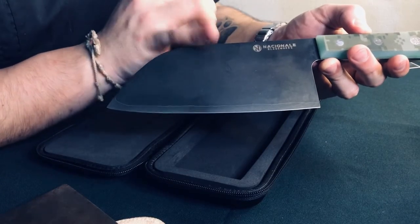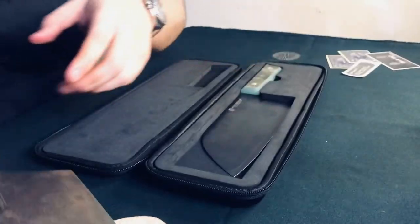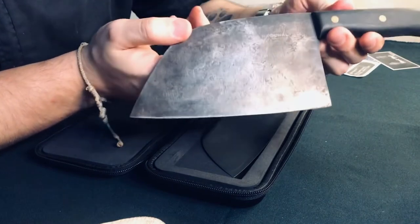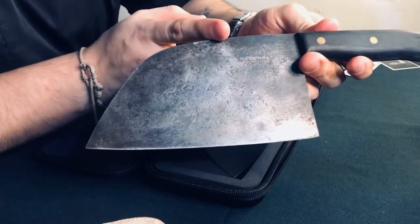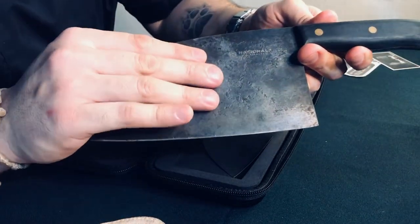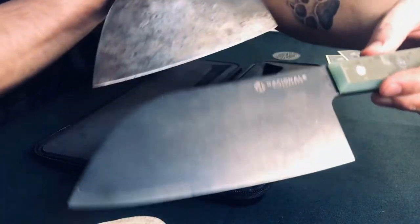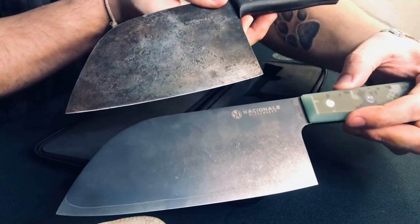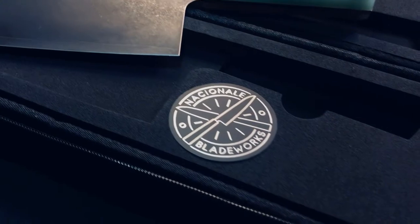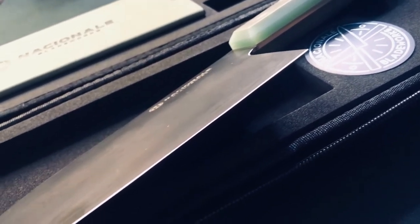For those wondering, this would be my second National Blade. Let me do a quick flex — this is the very first National Blade I got, back in 2018. As you can see, there's a little bit of wear and tear already. Now if I put this next to this one, you can see quite a difference. For those who may not know, I personally love supporting local brands, and believe it or not, National Blade Works is a local brand. So guys, support Pinoy — support local.